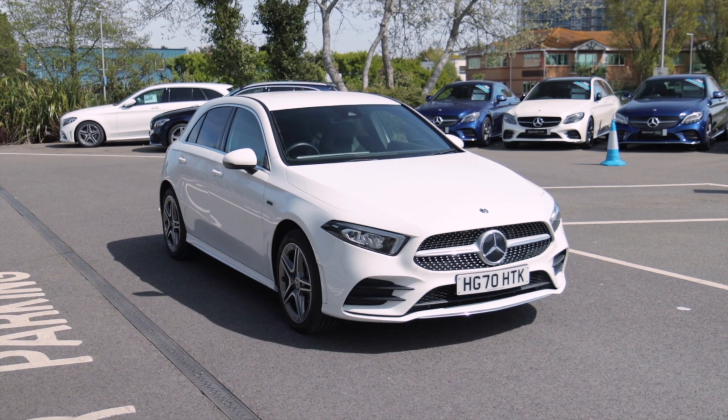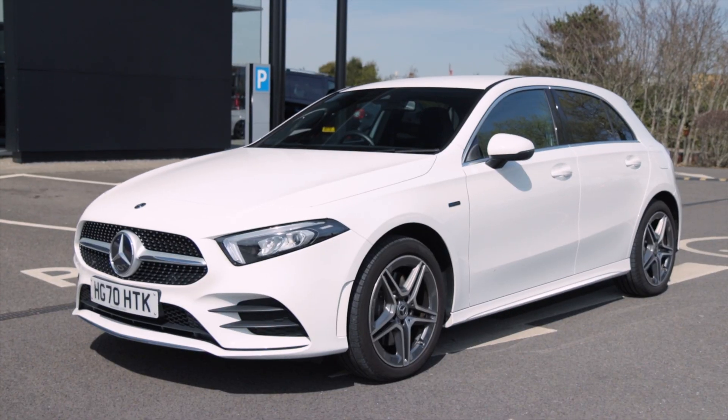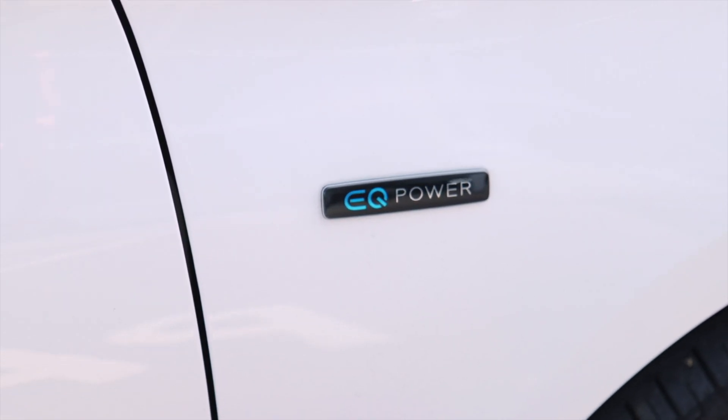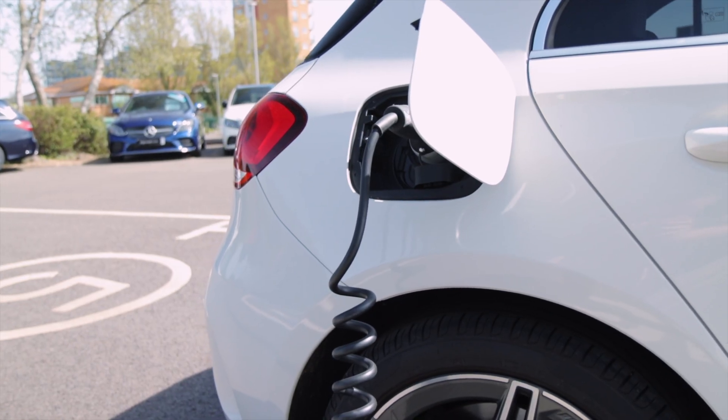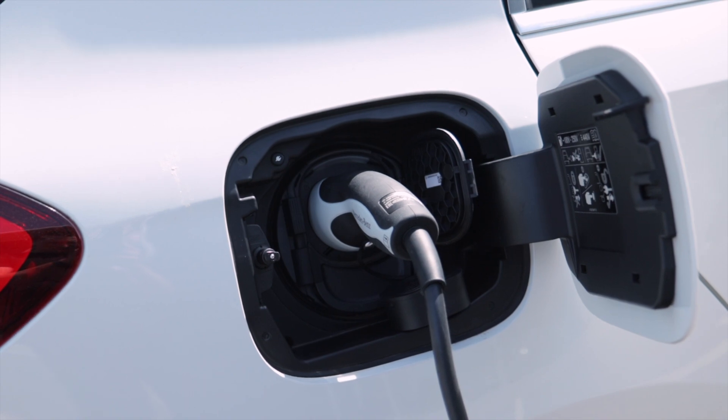A plug-in hybrid essentially means it's a stepping stone on the road to an all-electric car. You have a normal engine up front, but then a high-voltage battery coupled with an electric motor — so you have two sources of propulsion: fuel and electric. How does it work?